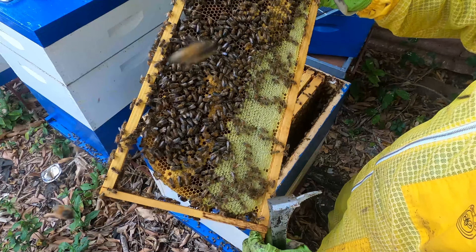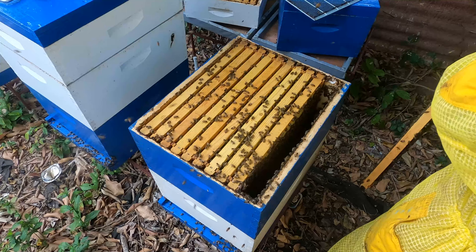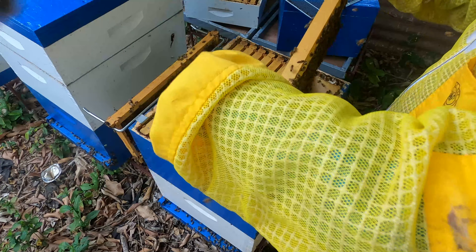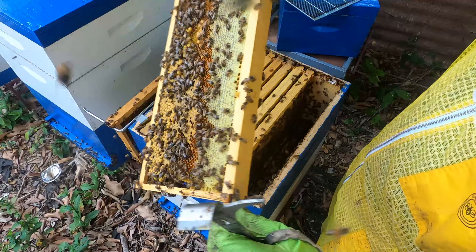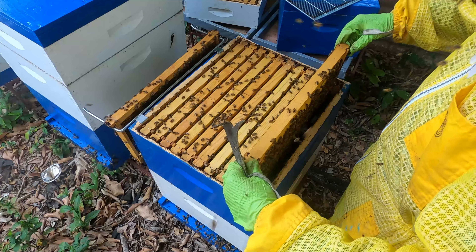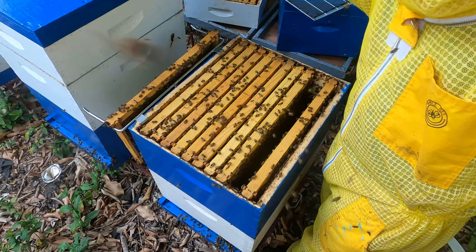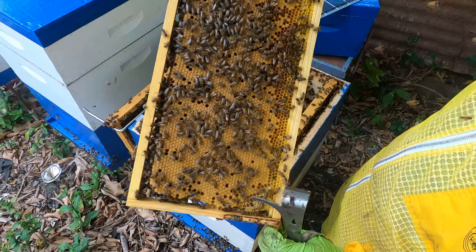We'll get these drone cell frames out and put nice foundation sheets in for the queen to have more worker cell frames. This next frame looks packed with honey as well — the bees are getting a little calmer now. Still a lot of honey on this frame, but we don't want to take everything from them — we're only taking away what's in the shallows and leaving them with this. Taking one more look at a frame on the other side: a nice wall-to-wall brood frame. Love to see these frames.